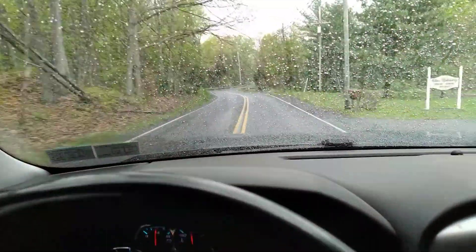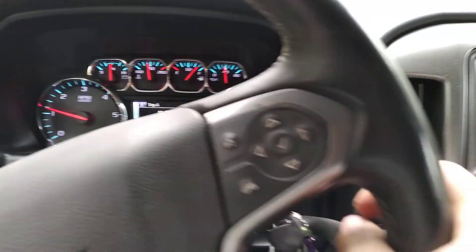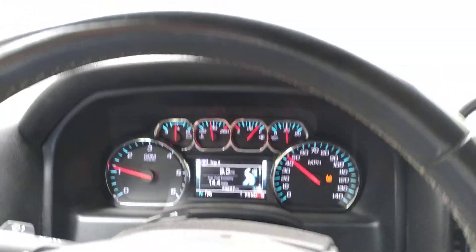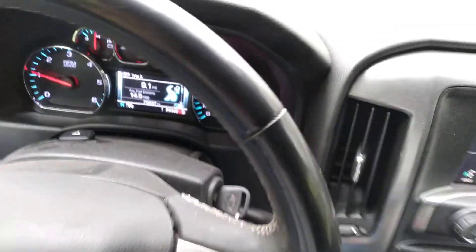YouTube, I know it's been a while since I've made a video, but yes we are in a Chevy — the new truck that came to the channel. I did want to give you guys a little teaser before I showed it.